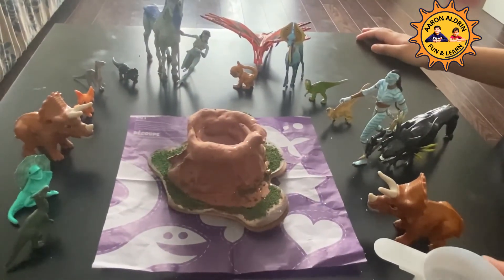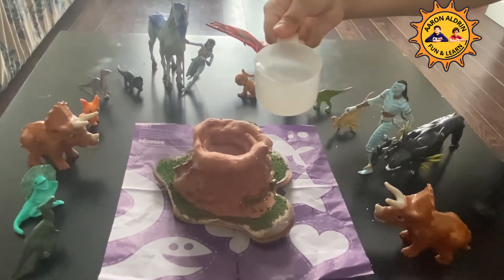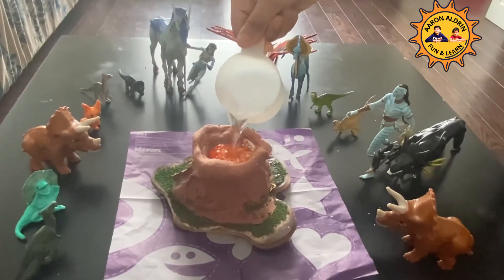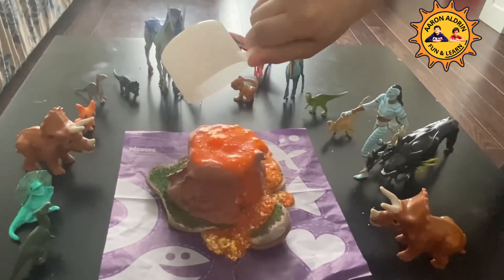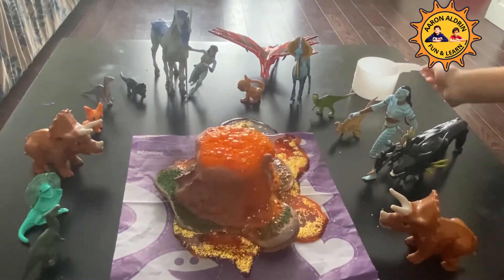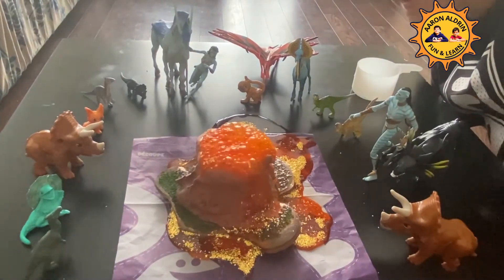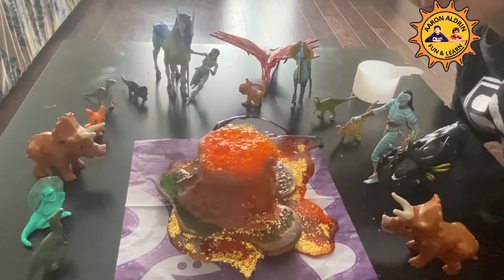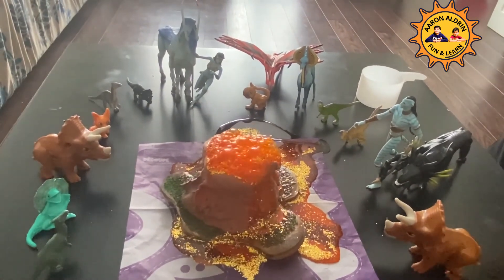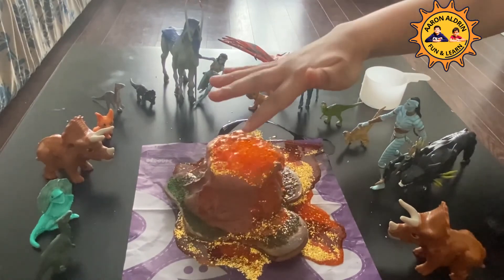Now add 1¼ cup of water. Wow! Some golden stuff are coming out. It looks like little tiny bubbles.